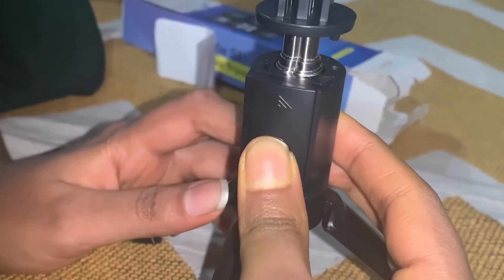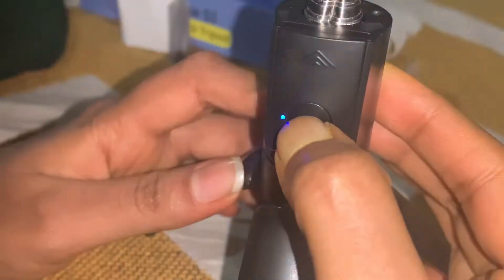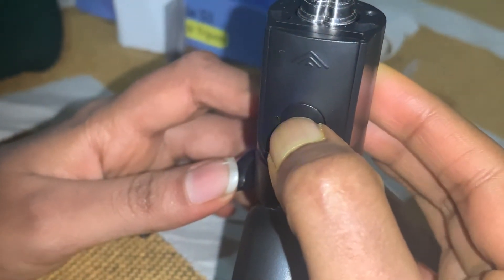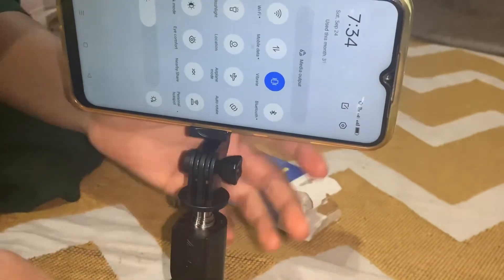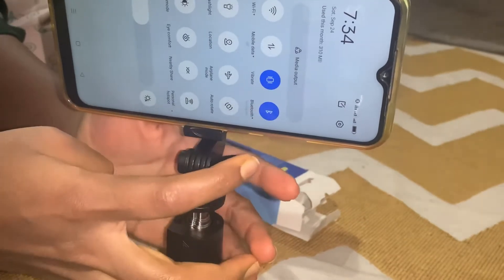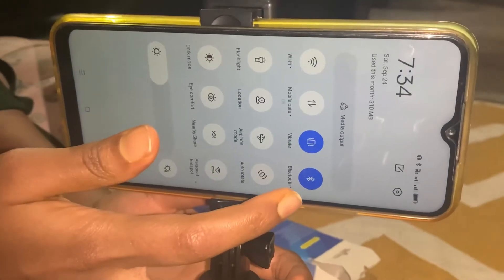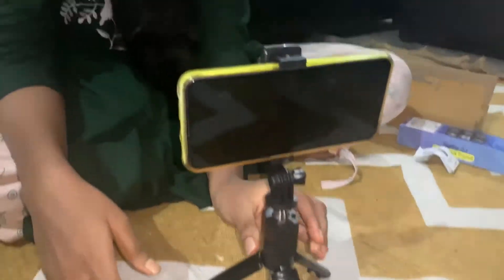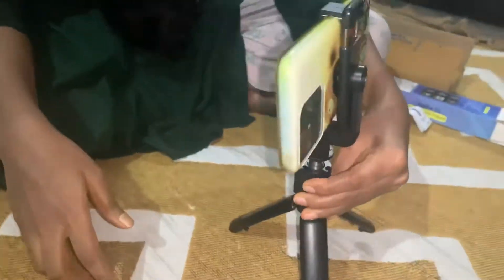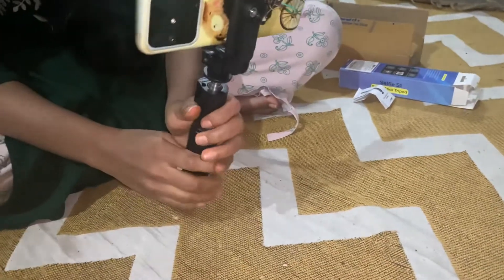We have Bluetooth connection — making a long press. I am using a blue color light here. I am using a mobile device. I am using the front camera. I am doing a vlog and going up to my smartphone.